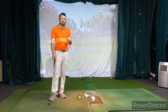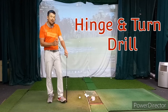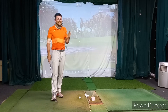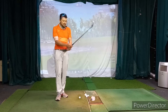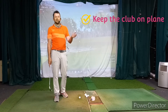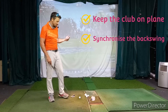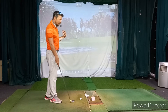This is the hinge and turn drill. The purpose of the drill is to learn the correct hinging, but also the timing of that hinging. This is one of the more common things I see players struggle with, whether it's the actual hinging motion itself or just the timing of when they hinge.